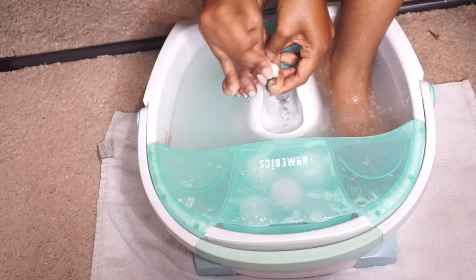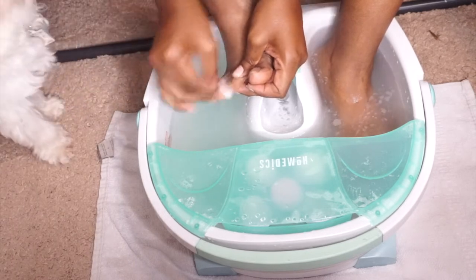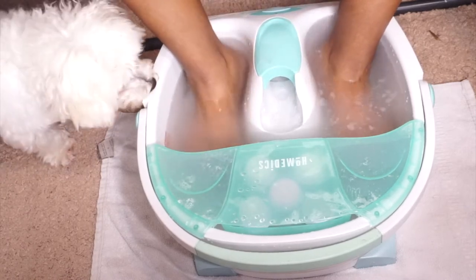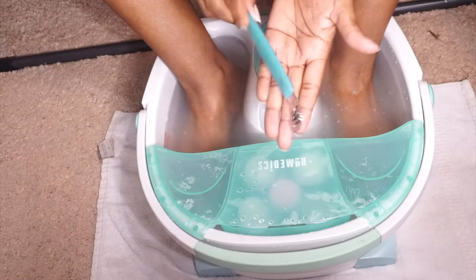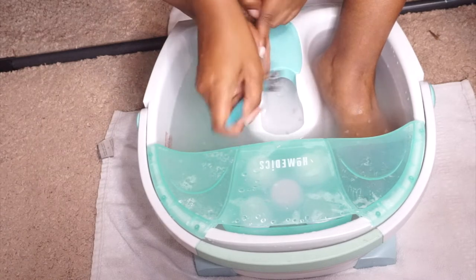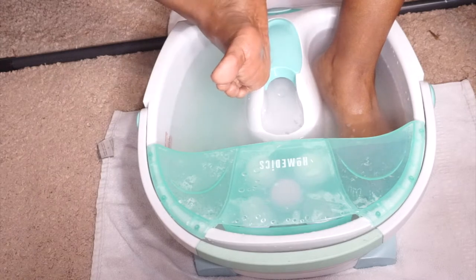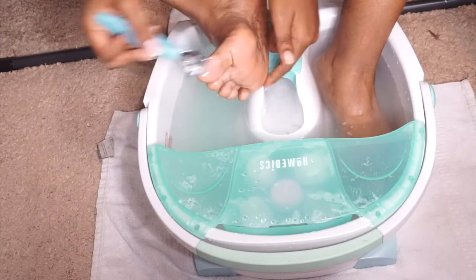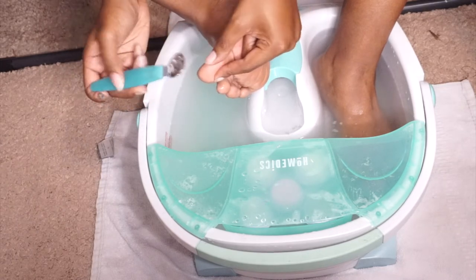I'm letting my feet soak in that Epsom salt water - and there's my dog, hey Nipsey! Then I'm taking this callus remover - it has like a fine blade on it and you can really feel where the tough parts of your feet are, which is a lot of times the ball of the feet or the heels. I'm just scraping away all that rough stuff.